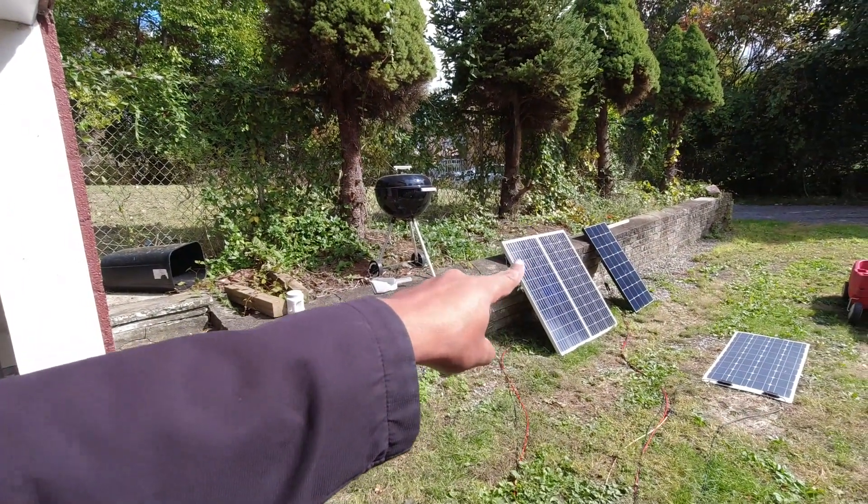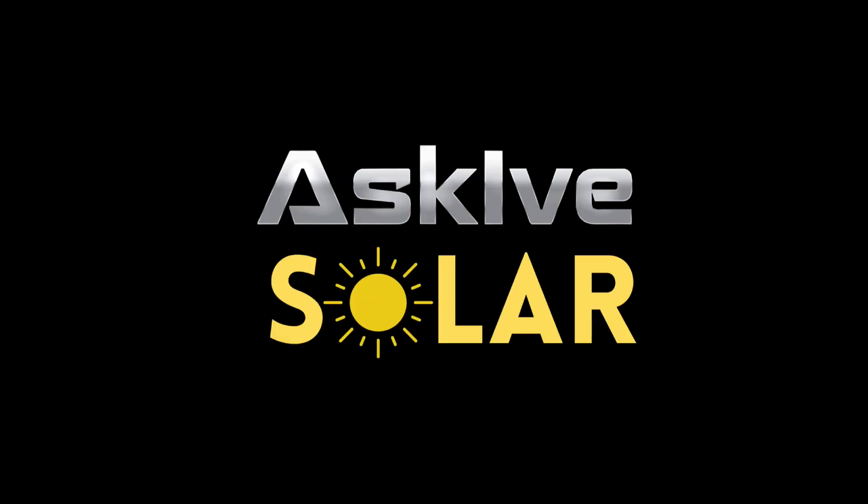These are my three Renogy panels, but they're slightly different. I'm going to try and connect them in series — I have a couple questions. What up folks, this is Eye from Ask Eye of Solar. I like to keep solar simple.